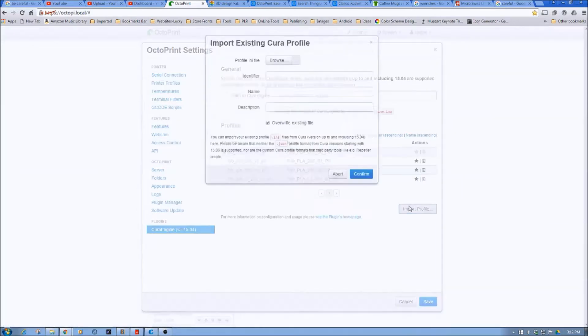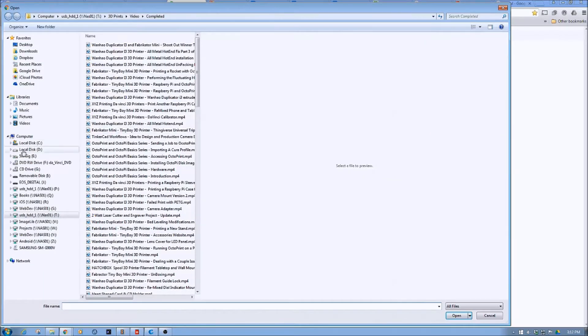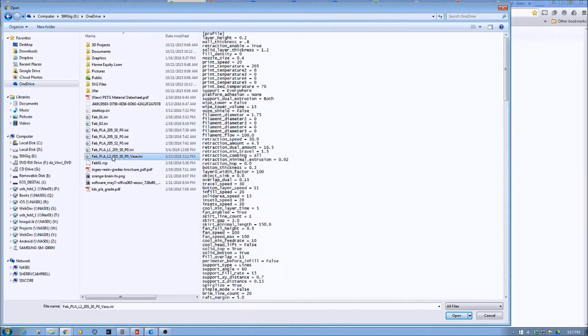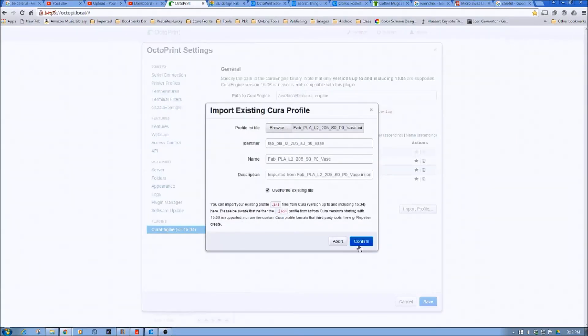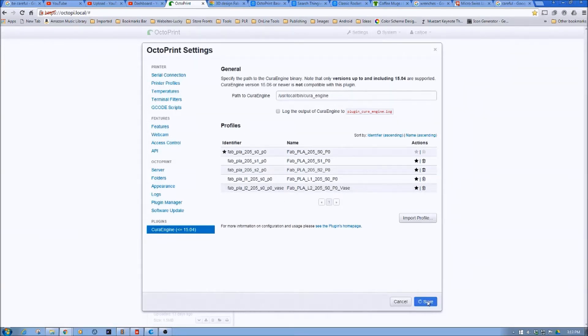Now I'm already in Octoprint. I'm going to go to Settings, then go to Cura Engine, and then I'm going to import the profile. I'll browse for that profile I just created, open it, and confirm. That profile is now entered in, so I'm going to click Save.